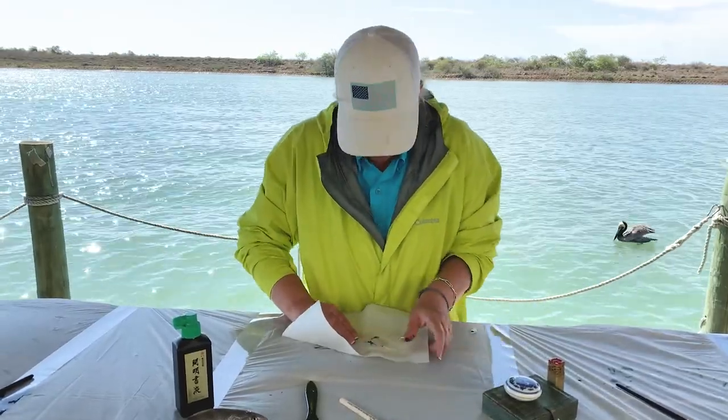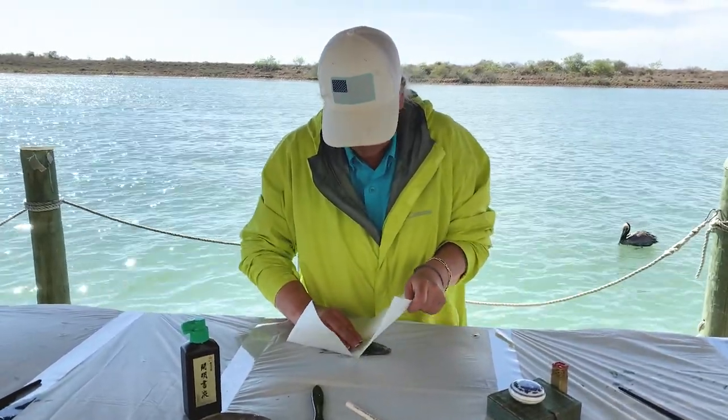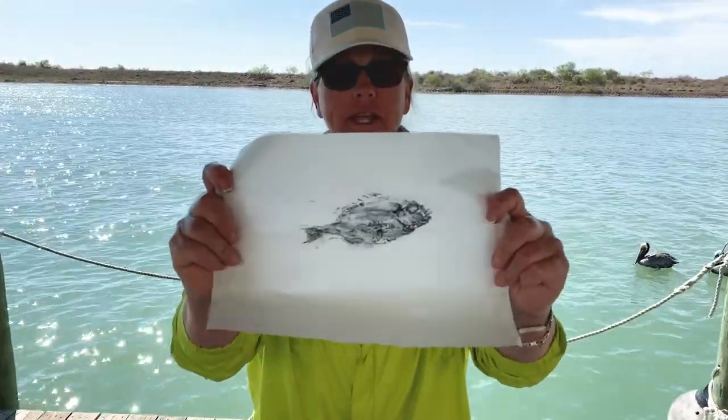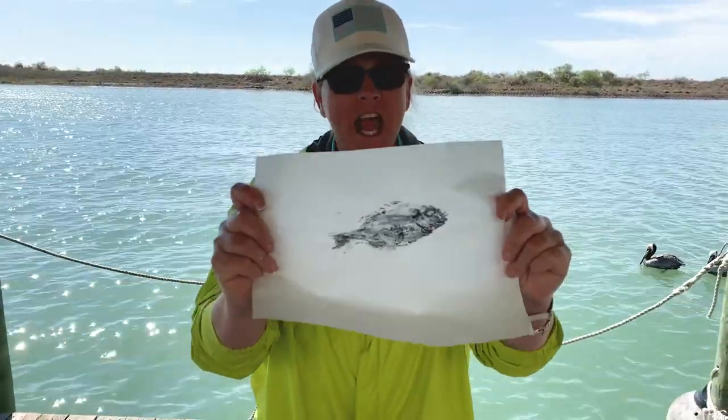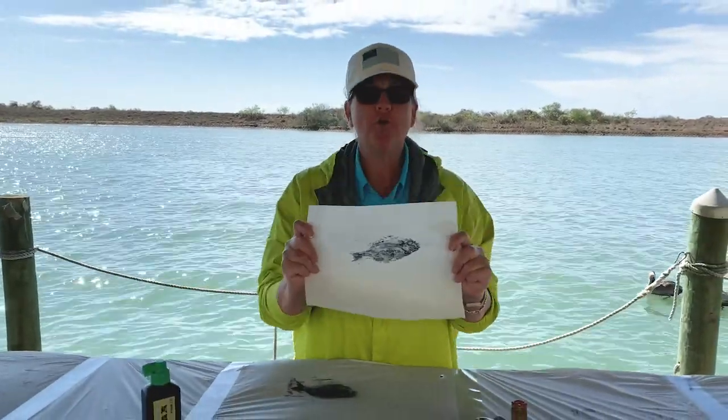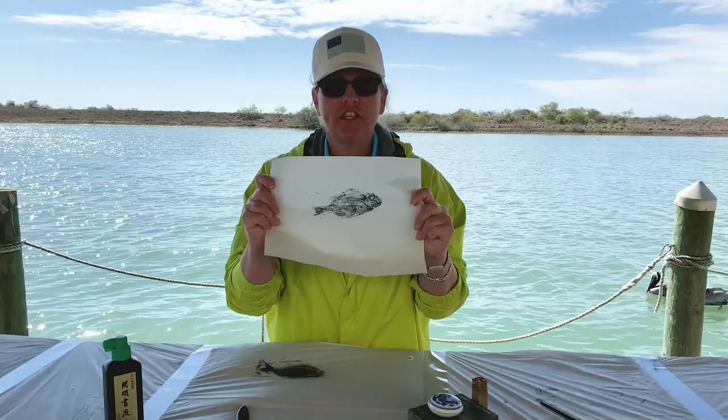Let's see how it turned out. That's not half bad! Now, we are going to make sure that all the fishermen know that I'm the one that caught this fish.